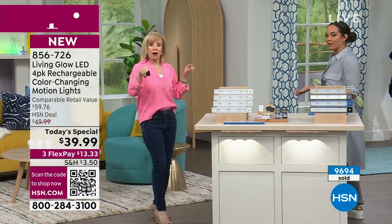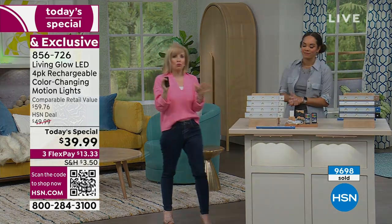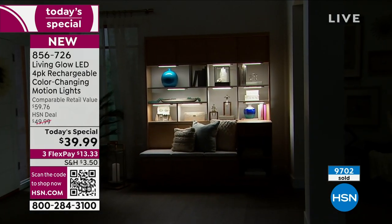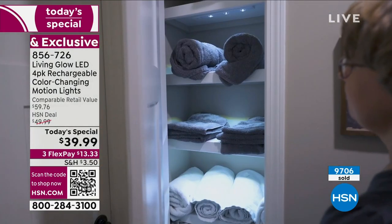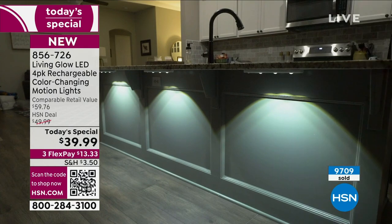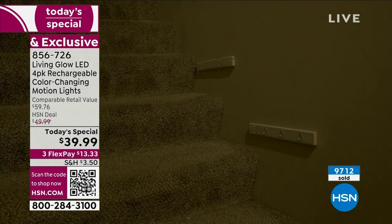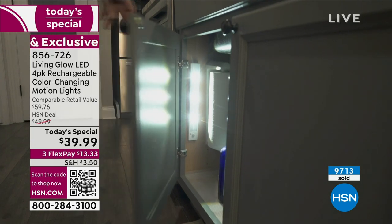Now let me show you the motion detection. We have a video of walking into an entryway — maybe you have to get up in the middle of the night for the kitchen or bathroom, or you just got home. It'll stay on for 90 seconds if there's no motion, or continuously while motion is detected. The motion sensor is an upgraded feature — you cannot find this configuration with colors, dome lighting, and motion at this price anywhere in the market.